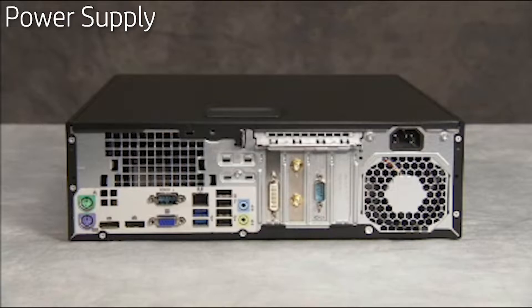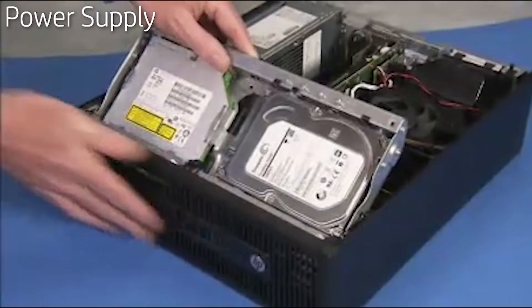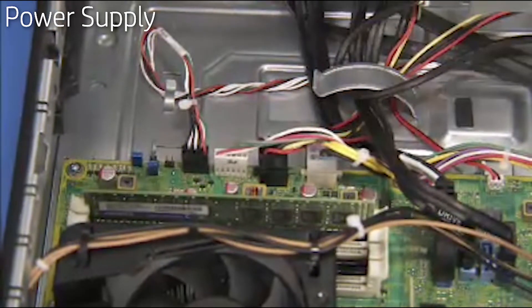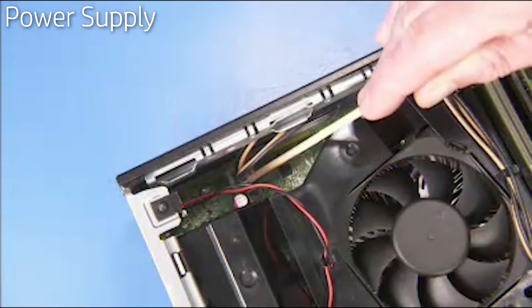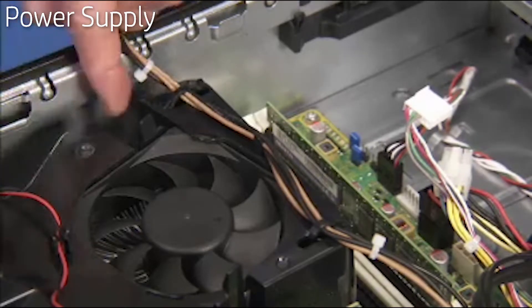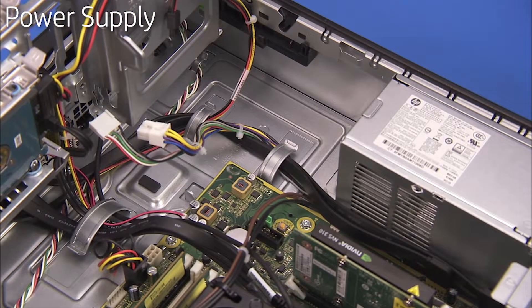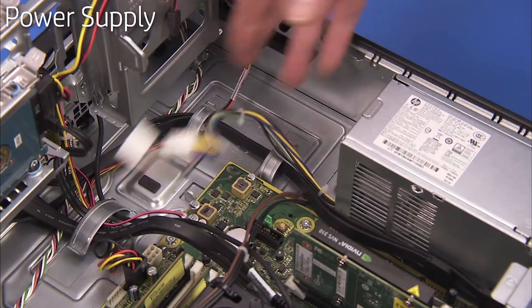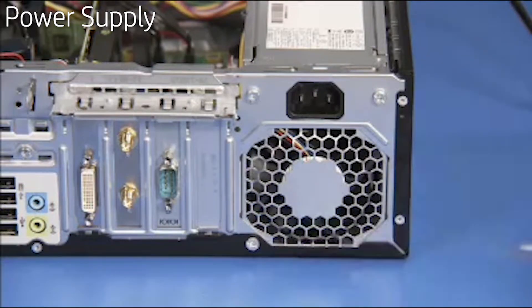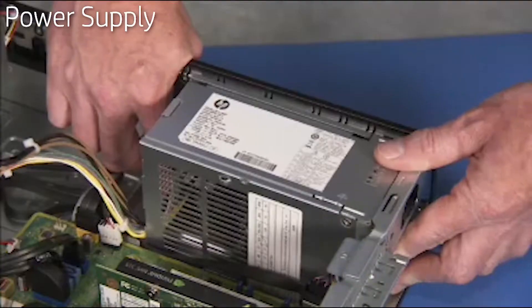To remove the power supply, first remove the access panel. Swing up the system drive cage. Detach all power connectors to the motherboard — note the motherboard connectors have a latch that must be pressed to release them. Disengage the power connector routed through the cable guides on top of the heatsink shroud. Free the two front power supply connectors from the large cable guide near the power supply. Detach the three torx head screws that connect the power supply to the PC. Press the latch at the inside edge of the power supply and slide it into the PC before fully removing it.